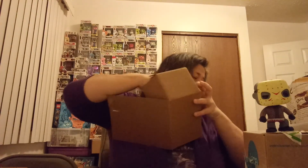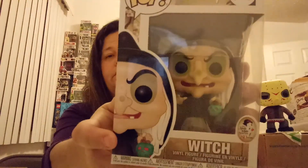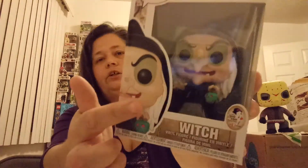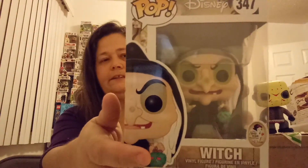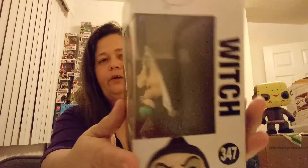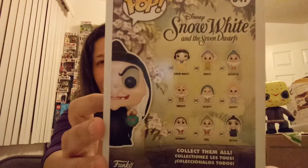And the last pop that I got is actually for Kaylee. It is from Snow White, Disney — it is the Wicked Witch that gives her the evil apple. It shows the evil apple, but it's all green and it's got a poison face on it. It's very cool. Kaylee is a Disney fan so she loves the Disney pops.